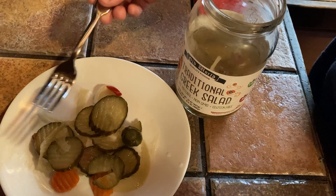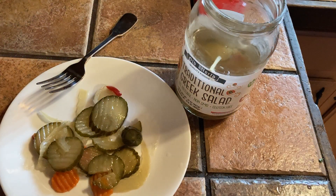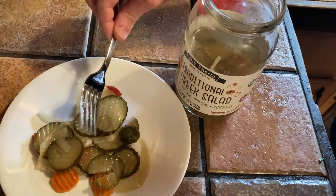Let me try one of these pickles. Mmm, delicious. Really good stuff. Really, really nice. Wonderful.